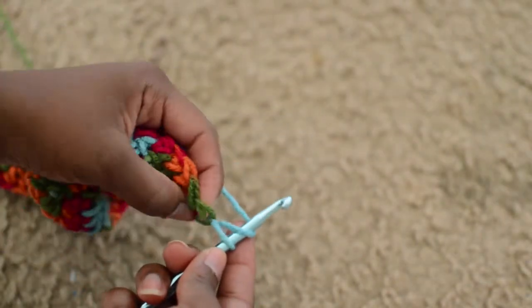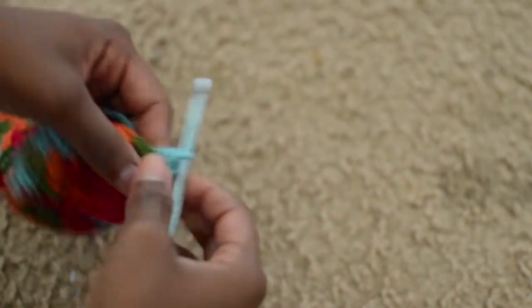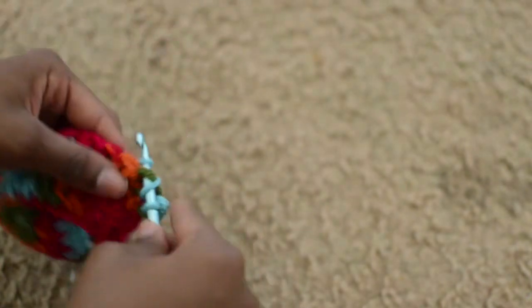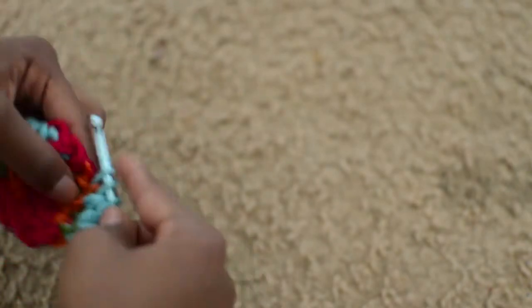To turn your work, you just take your hook, wrap the yarn around, and insert the hook into the last loop. You don't want to skip any loops so your work can have that straight box rectangle shape.